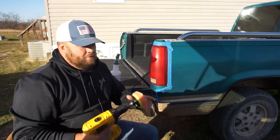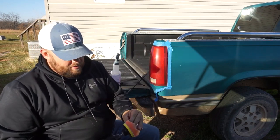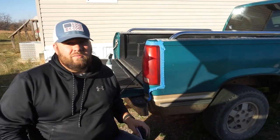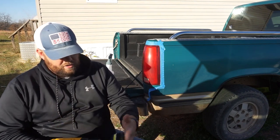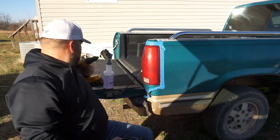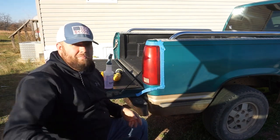That first pass was with this orange pad — it's more of a medium cut, and compound goes great with that. The next one I'm putting on is this black pad, which is softer. It's for polishing — a polishing compound — which is your last phase.